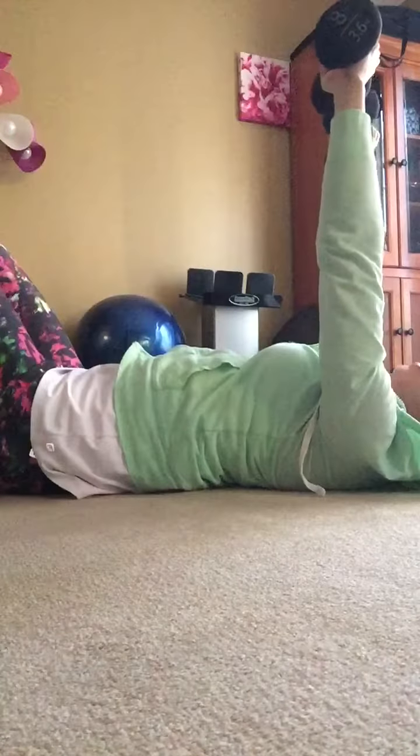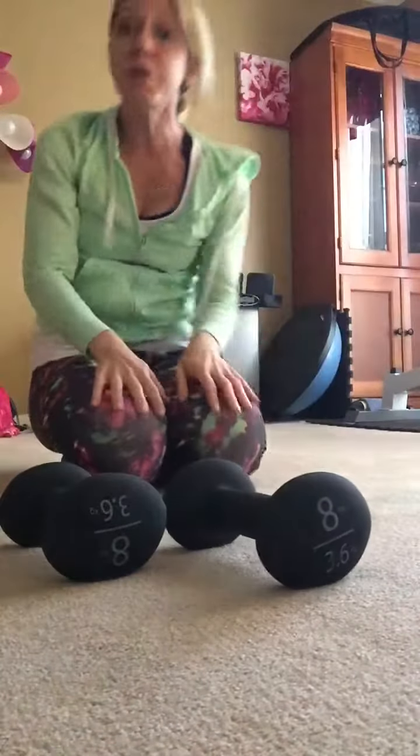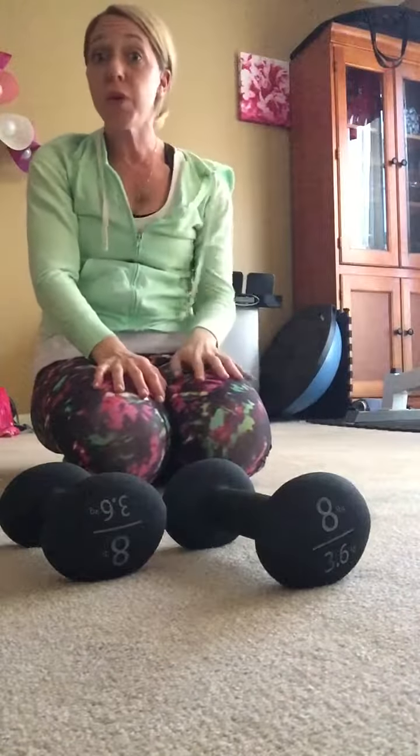Now, you may find with this exercise — with the bench press — that you can increase your weight slightly. If you don't have a higher weight, remember you can always add a water bottle to it or just do more reps.